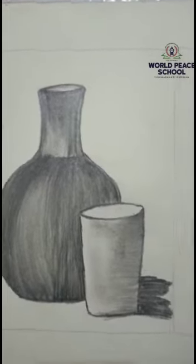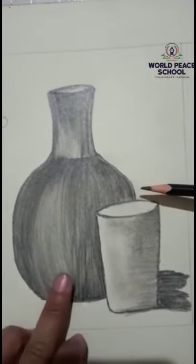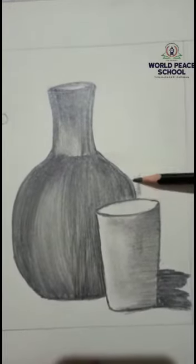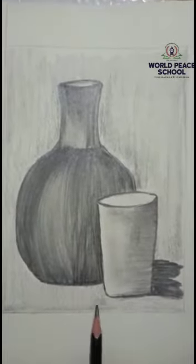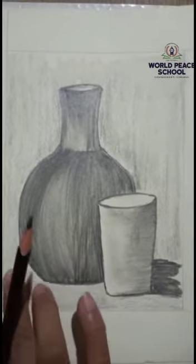Now we will give it a little background. Because our drawing is dark, we will give a light background.